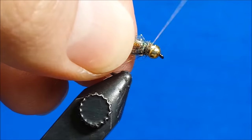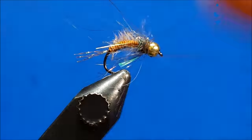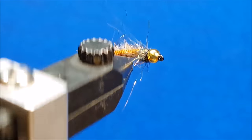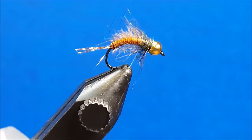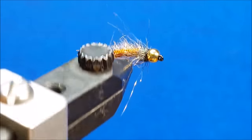The color combinations for this nymph can be adapted to suit a general imitation of a wide variety of insects on a wide variety of waters. I fish this pattern in setups ranging from double nymph rigs, a dropper underneath a large foam pattern, and even trailing behind a small streamer.